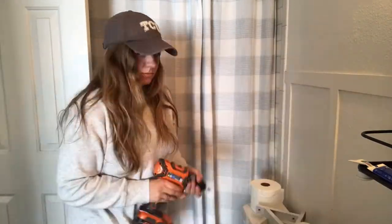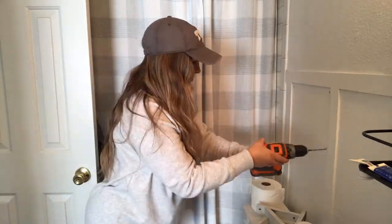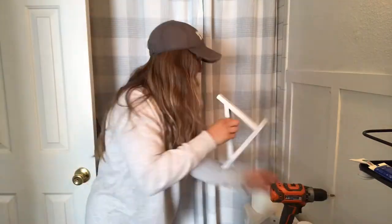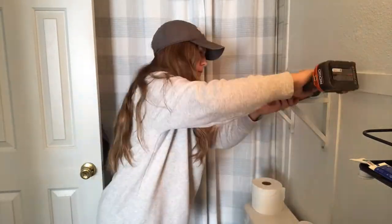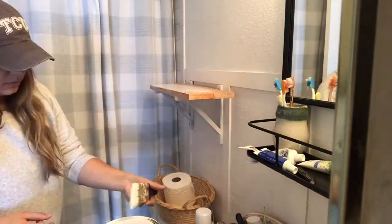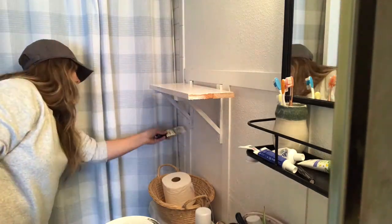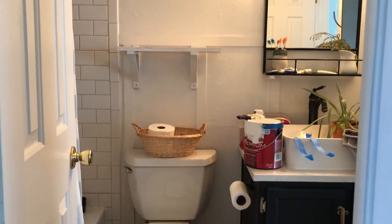I decided to just hang one shelf because of the board and batten, and because I only had two brackets of the ones I wanted. I had these Ikea brackets left over from another project, so I painted them and decided to use those here. To give the bathroom a more cohesive and open feel, I painted the brackets and the shelf white so it didn't take up as much visual space.